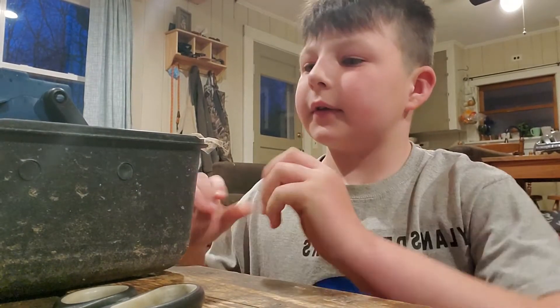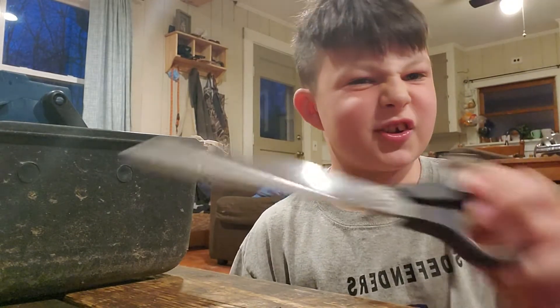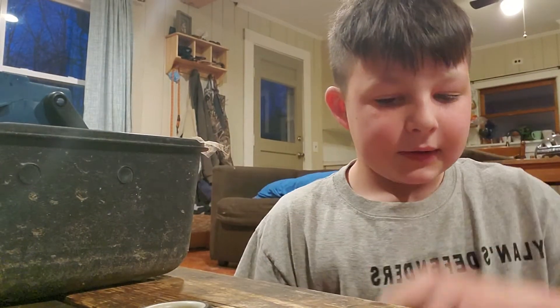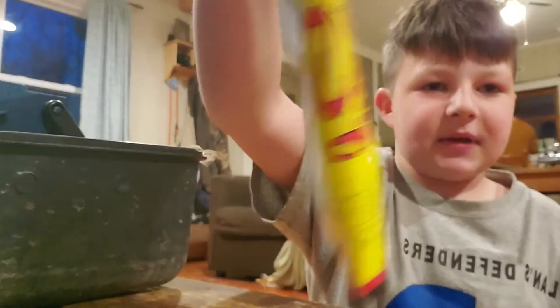What's up guys, welcome back to the channel. Today we're making a homemade lure. I got my tackle box and a pair of scissors to cut open the packs of baits.